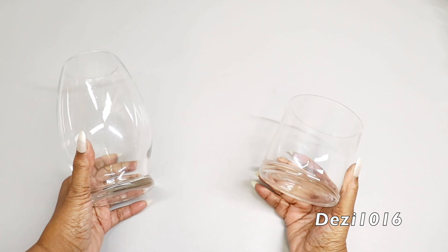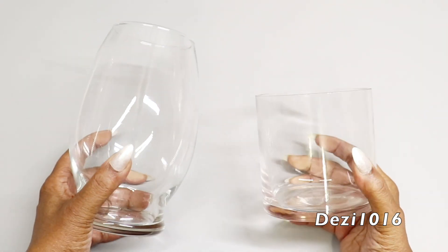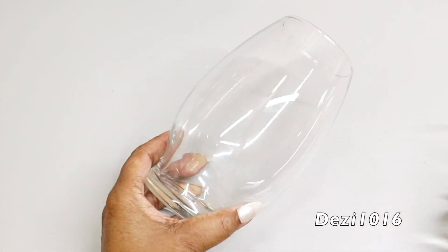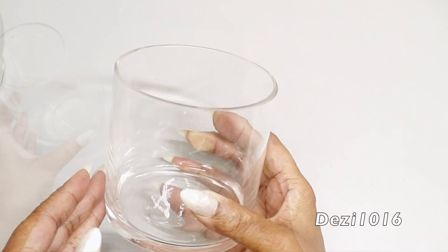Hey guys, thanks for joining me today and welcome back. I hope you all are doing very well. Today I'm going to show you how I create a very unique mercury glass effect on these vases — one I picked up from the dollar tree and the other one is from my local thrift store.